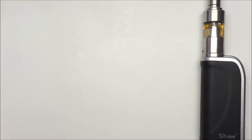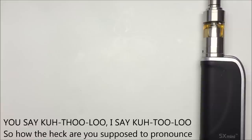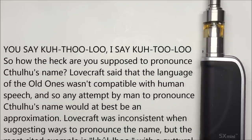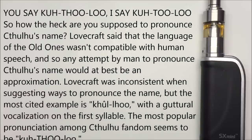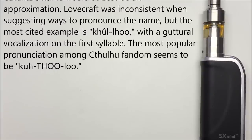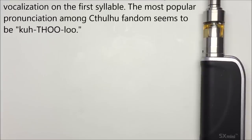For you old school Lovecraft fans — he's an author who made a lot of books back in the day — Cthulhu is a monster or being created in the fiction of H.P. Lovecraft, and there's a huge following. Cthulhu sort of resembles in part an octopus, a dragon, and a human-like anthropomorphic creature. Lovecraft said the language of the Old Ones wasn't compatible with human speech, so any attempt to pronounce Cthulhu's name would be, at best, an approximation. The most popular pronunciation amongst the fandom seems to be Cthulhu — so I'm going to say Cthulhu during this review.